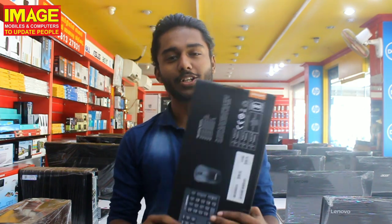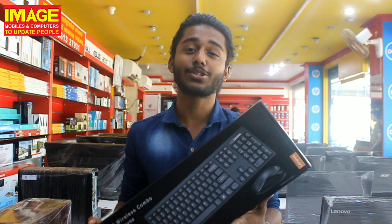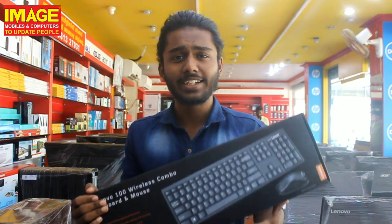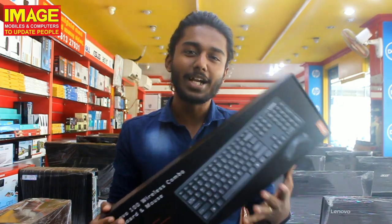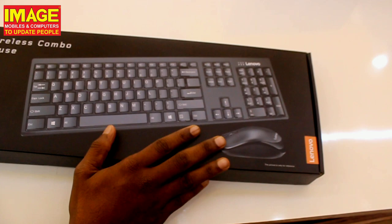Hello friends, welcome to Image Mobile and Computers. Today we are introducing a Lenovo wireless keyboard and mouse combo. It features a slim design with key travel and a waterproof keyboard. Stay tuned as we check out all the features of this Lenovo combo in this video.